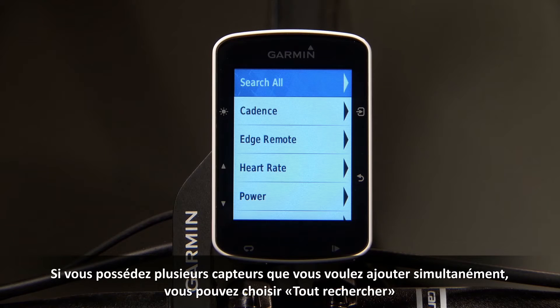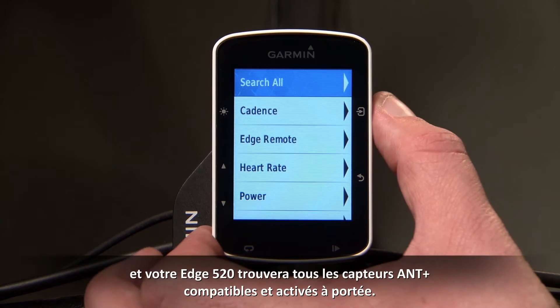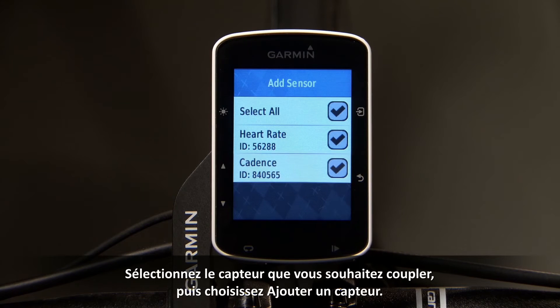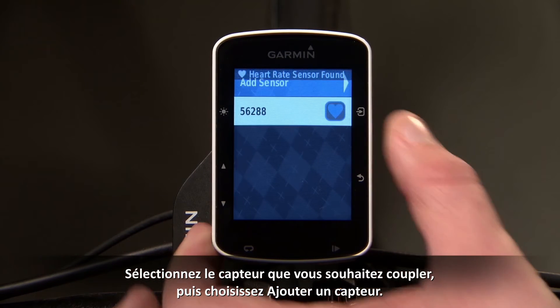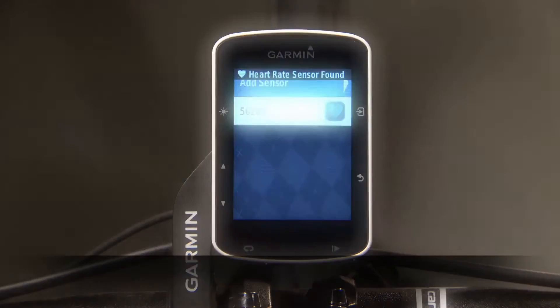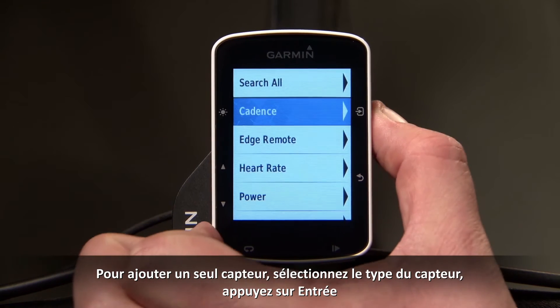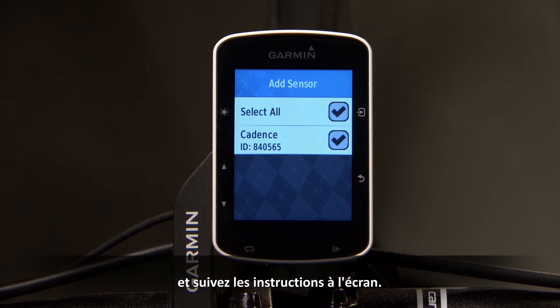If you have multiple sensors you wish to add all at once, you can choose Search All, and your Edge 520 will find all compatible ANT+ enabled sensors within range. Select the sensor you want to pair, and then choose Add Sensor. To add a single sensor, select the one type of sensor, then press Enter and follow the on-screen instructions.